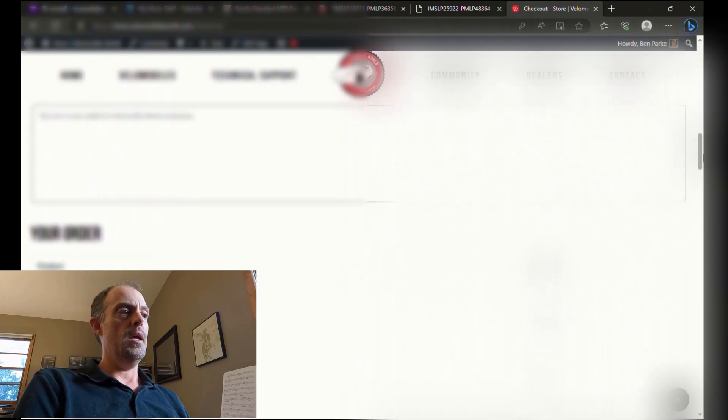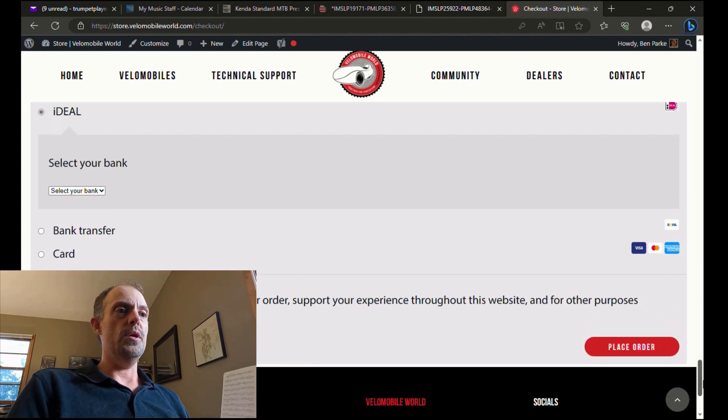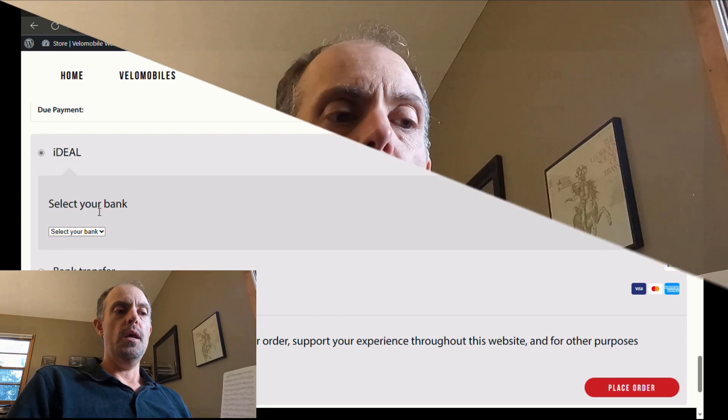Then you can proceed to the checkout. In the checkout screen there should be options for billing and shipping, and then the down payment for your order. From there you can select the payment options — either bank transfer, credit card, or using iDEAL for the down payment. After that, Velomobile World will contact you with a confirmation of your order, and oftentimes Jan will contact you to set up a video call to make sure you've got all the options correct for your needs.